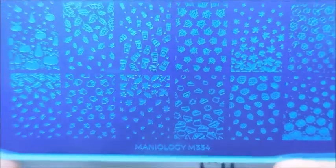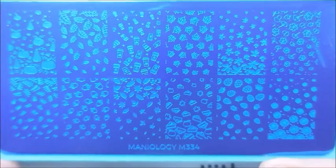I had to get two of the refill bottles of the smudge-free top coat because I must drink it. And Mantiology M334 — another fall plate. Like I needed another one, but whatever. Very cool. Now these are actually hashtag damn it, Galene.